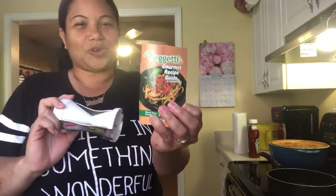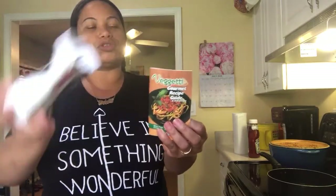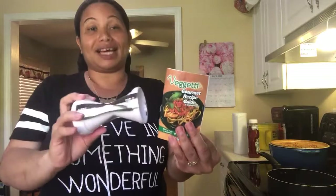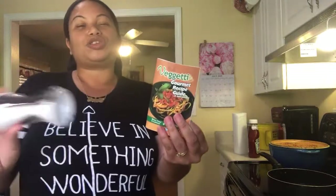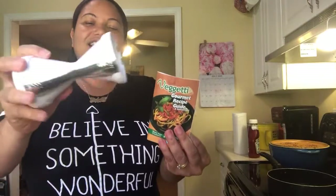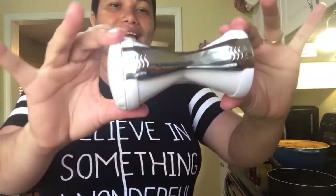Hola queridos amigos, bienvenidos al canal. Hoy les traigo un review, un repaso, una reseña acerca de esta maquinita — el producto que se llama Vegetti. Lo ven abierto porque lo he utilizado varias ocasiones. Es para hacer pasta pero en vez de hacerla con fideos o con trigo, usted la hace con los vegetales. Yo estoy tratando de comer un poquito más limpio y saludable, así que decidí darle una oportunidad a este producto.